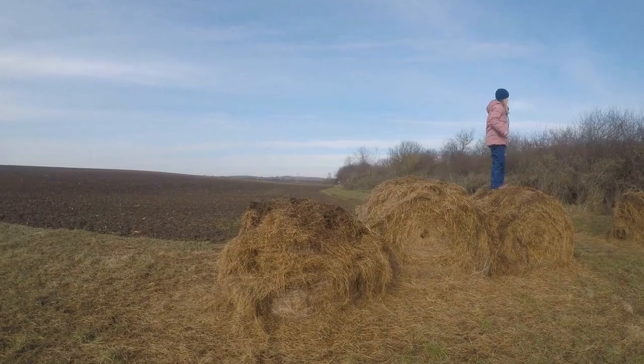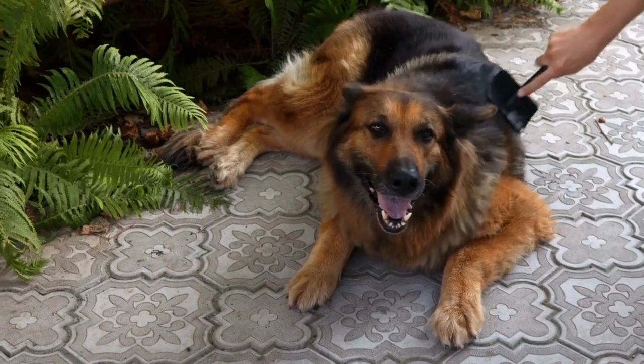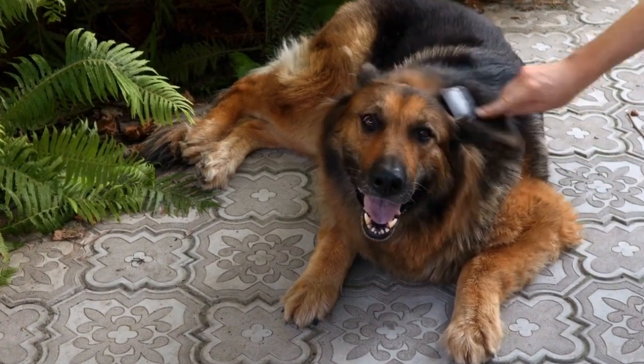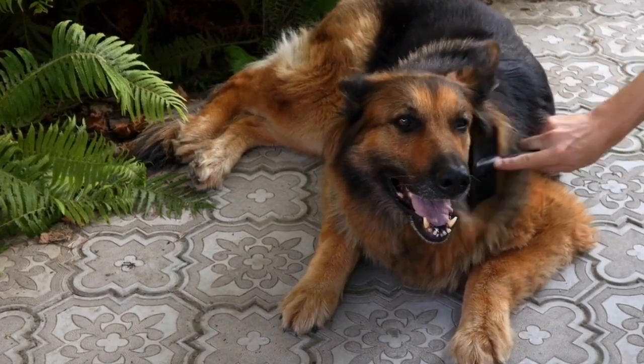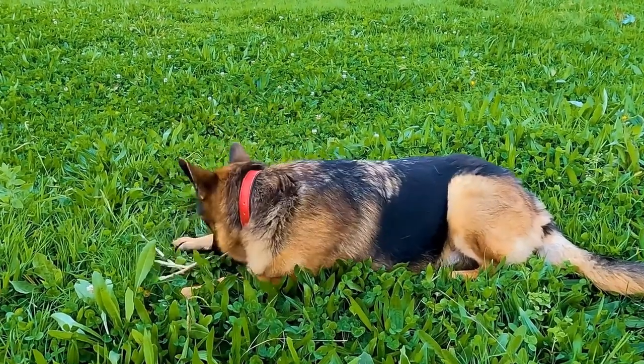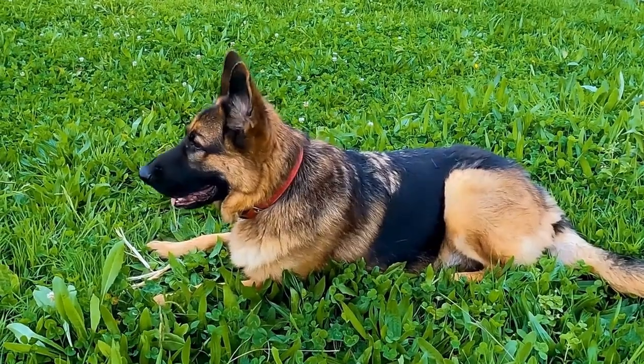Maintaining good hygiene for your German Shepherd goes beyond just bathing. Regular grooming, such as brushing their coat, trimming their nails, and cleaning their ears, is also important. Additionally, providing them with a balanced diet, regular exercise, and proper veterinary care are essential for their overall health and well-being.